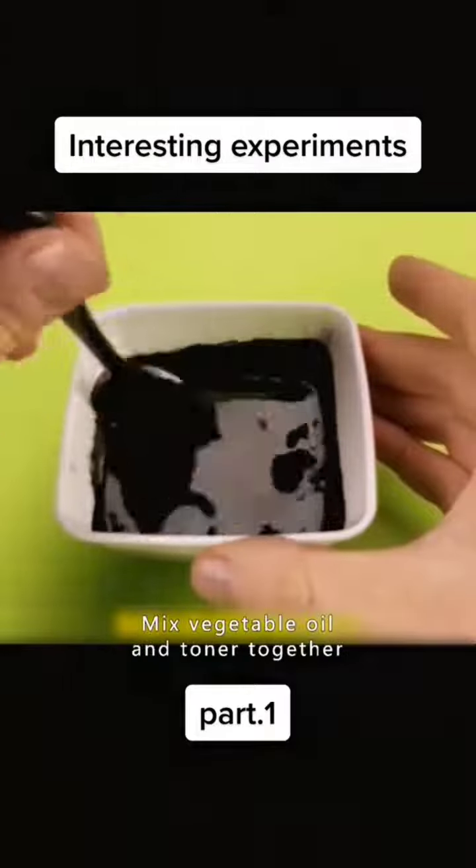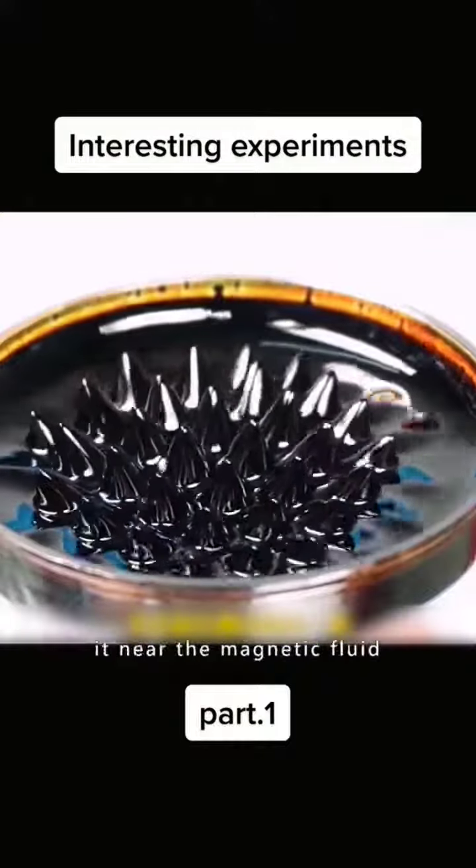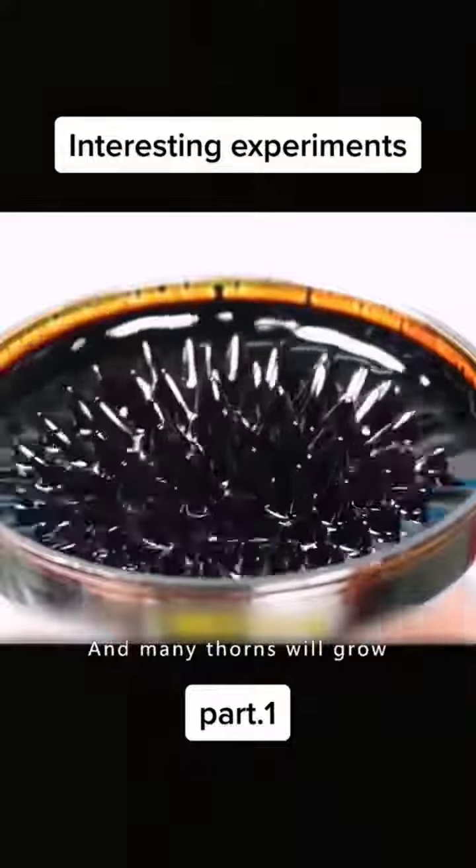Mix vegetable oil and toner together. Take a magnet and put it near the magnetic fluid, and many thorns will grow. Did you learn how to do that?